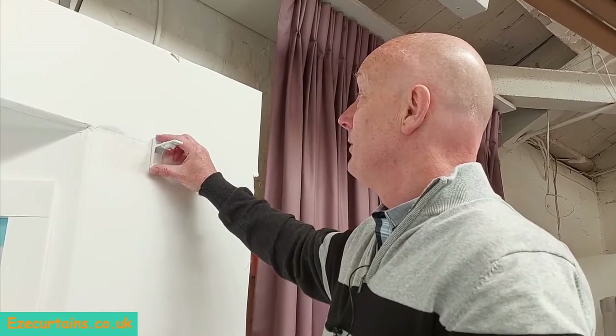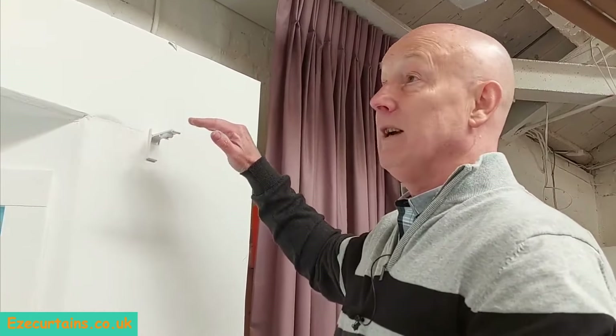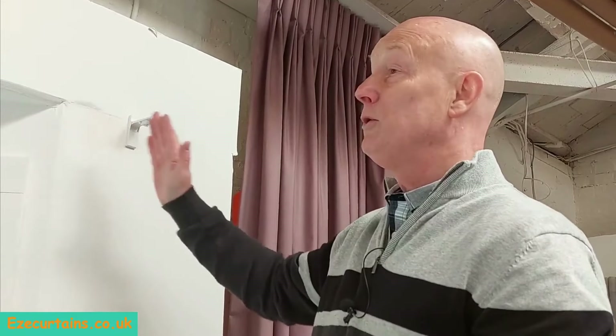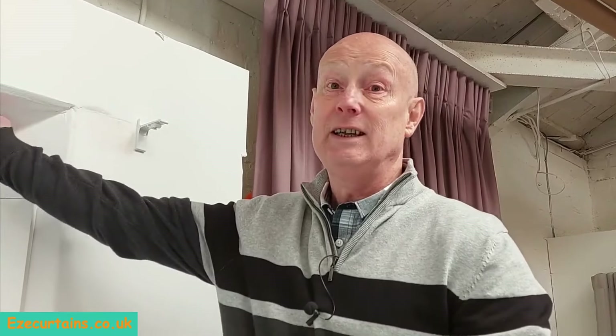We repeat the same thing on the other side for the other bracket — pencil line across, two centimeters up, and 14–15 centimeters out from the corner of the bay. The next step is to click the track into these brackets and then secure the ceiling brackets into the ceiling within the bay, so let's go and have a quick look at that.